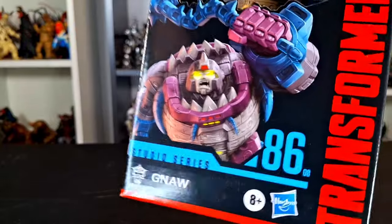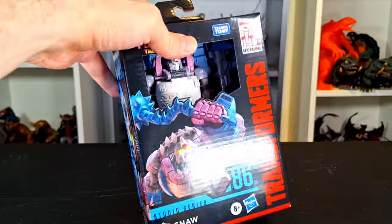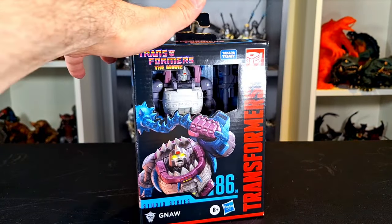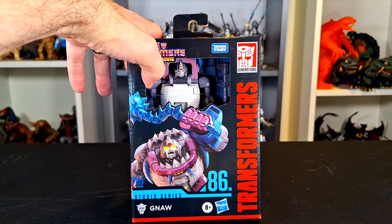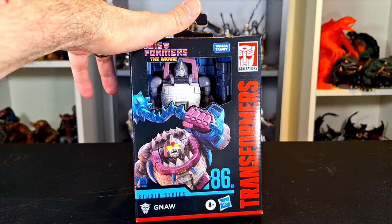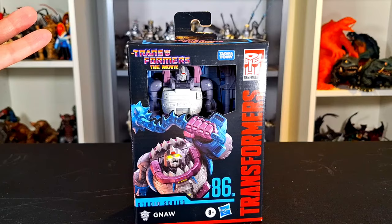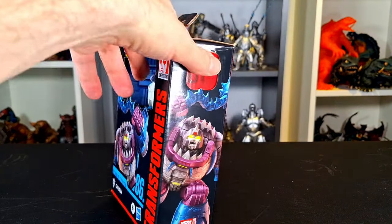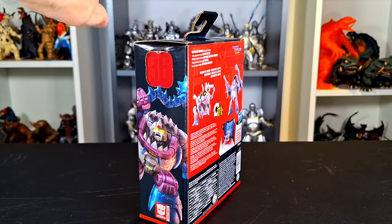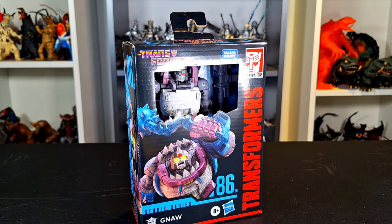It is Studio Series 86, number 8. But this is a brand new box, brand new reissue for 2024. I never got the original one because I actually don't think I ever saw it in store. But I saw it in store with a lot of the other new releases from Studio Series, like Concept Sunstreaker and a Gamer Sideswipe.